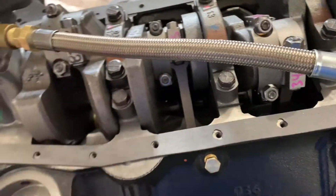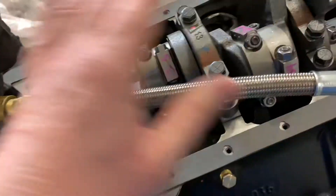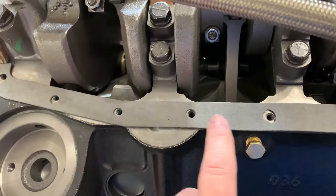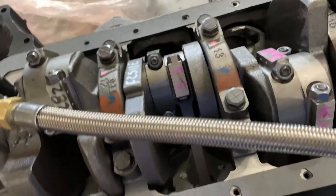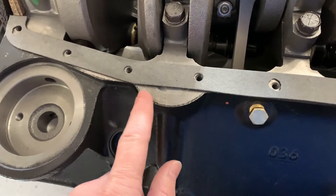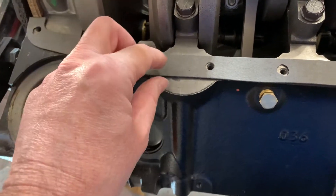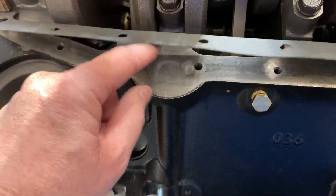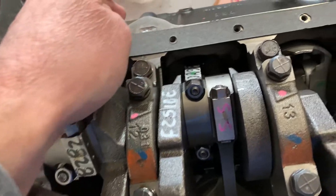I'm using Permatex Optimum Gray on the front gasket and the pan gasket. I did have to trim some gasket holes a little bit since some lined up perfectly and some didn't — I just trimmed those with a single hole punch. For the dipstick area on the stock block, I cleaned it well with B12, then used Ultra silicone to fill in that hole. The pan gasket will go right over the top of that, so there's no chance of leaking out either side.